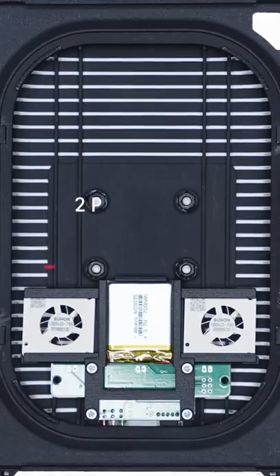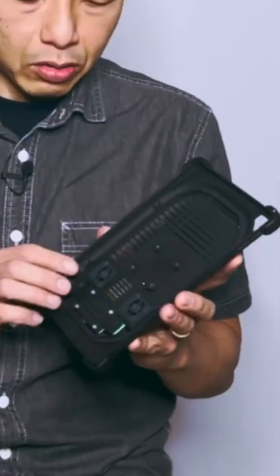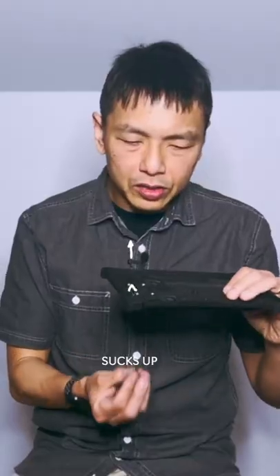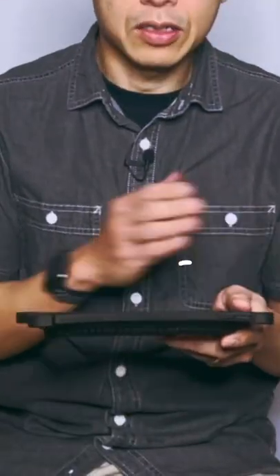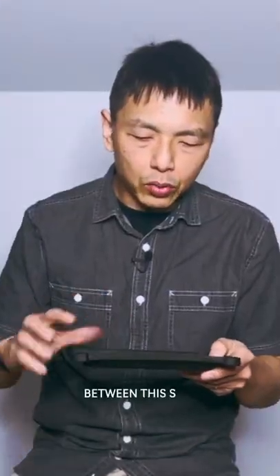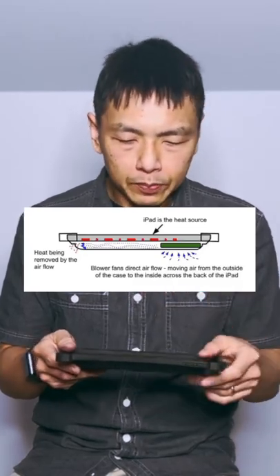What you get inside is two really powerful blower fans. These are not your typical fans — these are commercial grade, high quality blower fans. It sucks out air and instead of blowing directly on the back of the iPad, it blows across the back of the iPad. You get this turbulence happening between this space and the back of the iPad, and this turbulence helps take the heat away from the iPad really effectively.